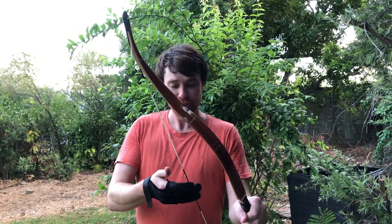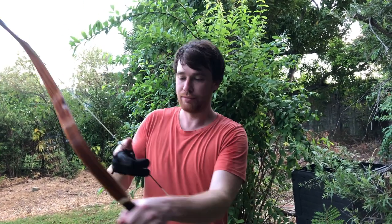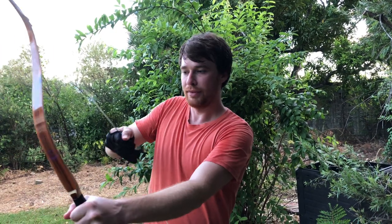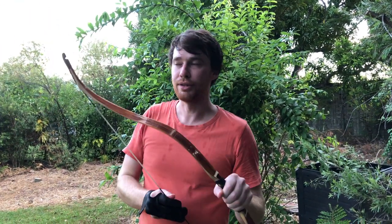I also do the pinch draw. The pinch draw gives you three fingers on an angle and then the thumb gives you really good control, so it's just a bit more secure feeling when you're in the air.